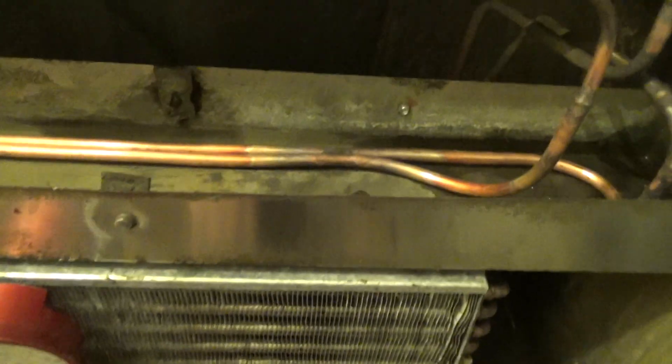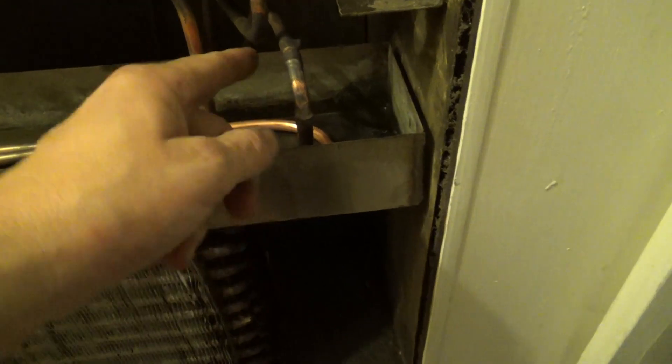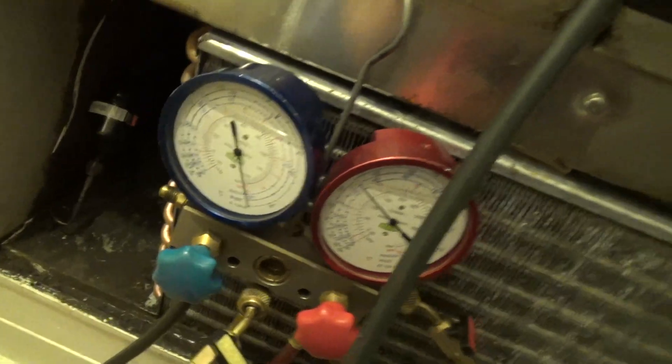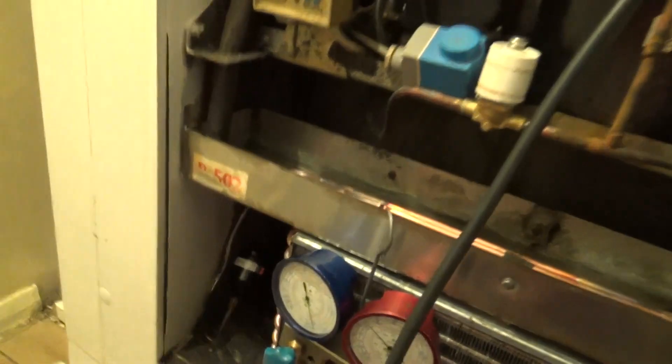Let's have a clean. That's our new loop — joined it there and there, joined that back up, got a dryer on there. It's just a bit big but that's all I've got. Just got to leak check everything now — got some nitrogen in there — and then fingers crossed it'll work.